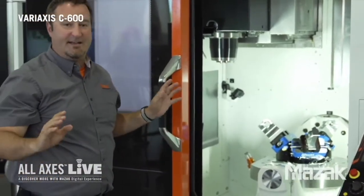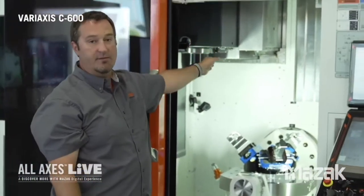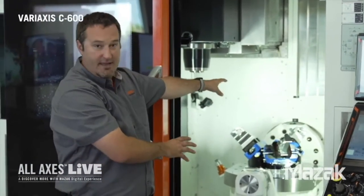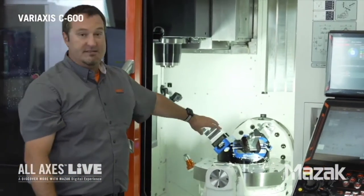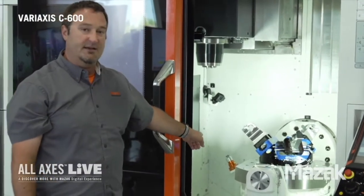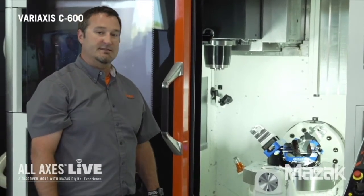Next I want to talk about the axes. Our X-axis moves left to right, Y-axis moves front to back, and Z-axis is up and down. The trunnion table, which is supported on both ends, is a high-rigidity table — it goes plus 120 degrees to minus 30 degrees. The table itself is the C-axis, which can spin plus or minus 360 degrees. You may have noticed the little orange box on the side — this is our Renishaw LTS Promos, a tool length setting device which can automatically measure tools on the machine and check for broken tools.